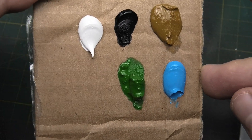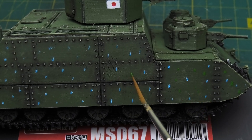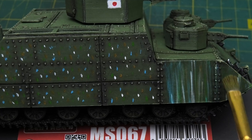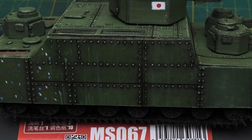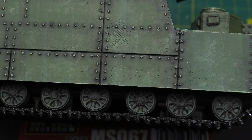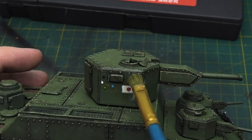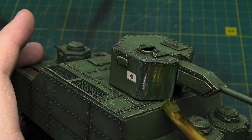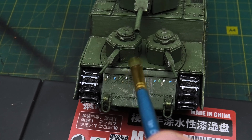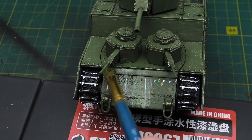I wanted to go further and work on dust and dirt effects. I used only a few colors – blue, white, brown, yellow, and green. Using a brush, I randomly applied dots of different colors across the armor. Then, with a brush dipped in thinner, I removed the excess oil paint, creating various streaks, dust marks, and rain effects. Once dry, this part of the model looked great. The same technique was applied to the left side and the rear. All vertical parts received the same effect. Yes, I needed to improve my work with this technique, but honestly it was my first attempt, so don't judge too harshly.